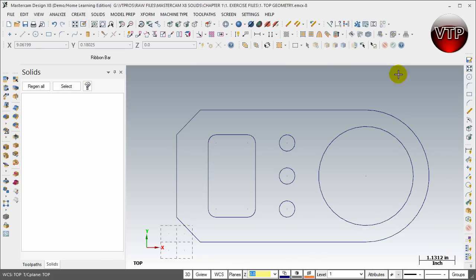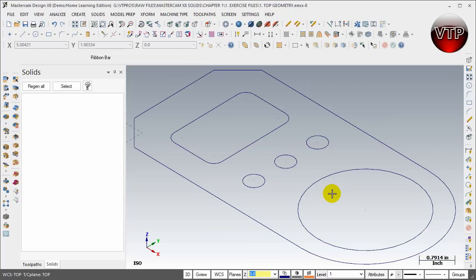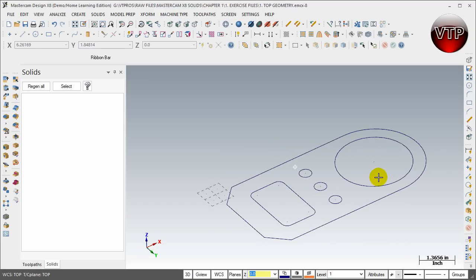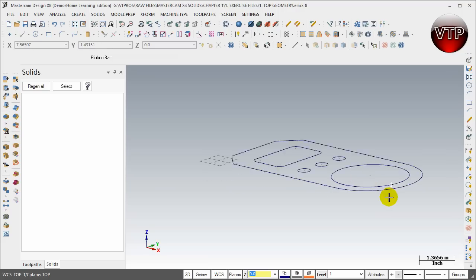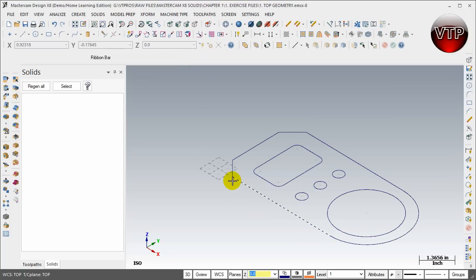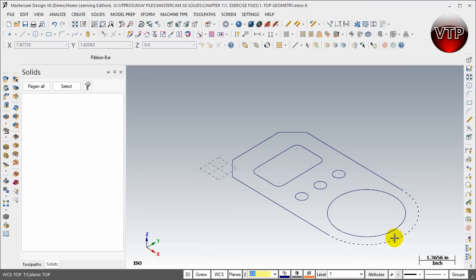I'm going to zoom out a little bit and then press on the isometric view. The isometric view puts it at this angle. If I hold the scroll button and move the drawing around, you can see that everything is drawn on one layer — Z zero — that's where we put all our geometry. We're going to be drawing the extrusion in the Z axis, which is why we use isometric view. It's a nice 3D model view that lets you see anything you create as a solid.